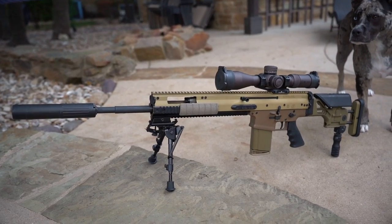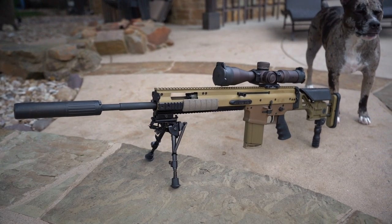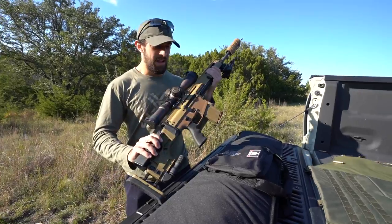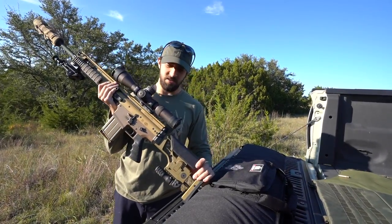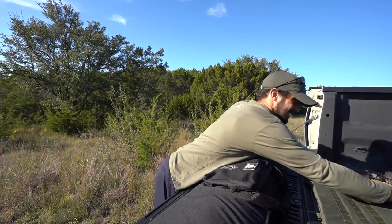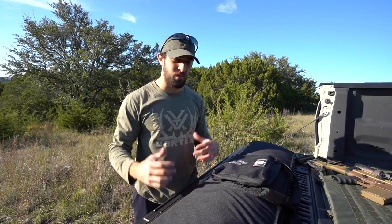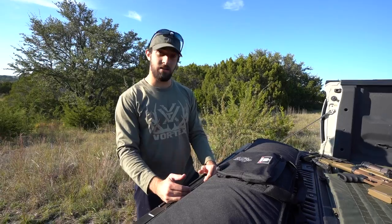Look at it — it's got a monopod, a bipod, a Vortex 3 to 18 by 50 Razor HD Gen 2. Phenomenal scope. It's really a gun that makes you feel like a chump when you miss because you have no excuses. It's a phenomenal gun, and then I started looking at some other guns I have and they're all pretty phenomenal as far as the long range stuff. Custom rifles from APR — Alma Precision Rifle — really nice world-renowned chassis and stock systems, very high speed, high tech. And whenever I see someone pinging steel at long range with just a sling and iron sights, I always feel like a lesser man.